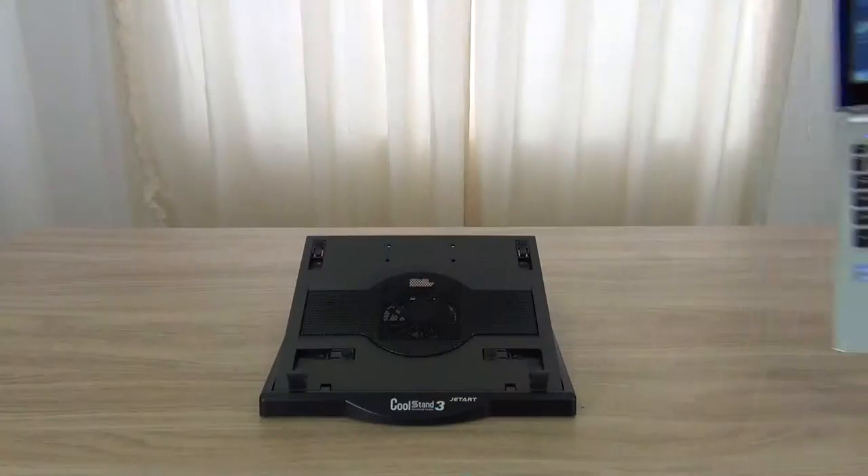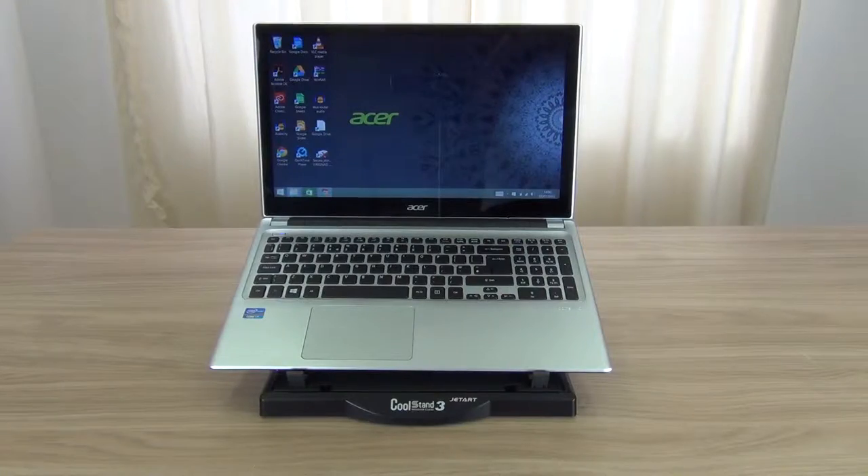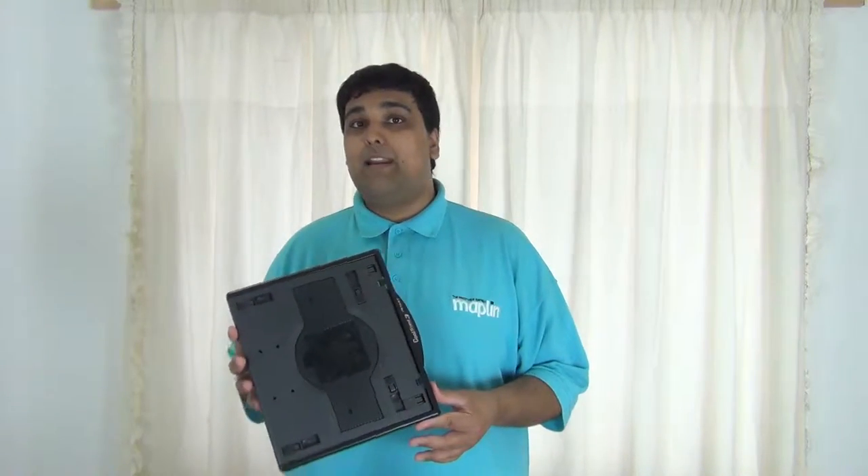Laptops between 11.1 inches and 15.4 inches are compatible with this cooling stand, however it may vary depending on the laptop.